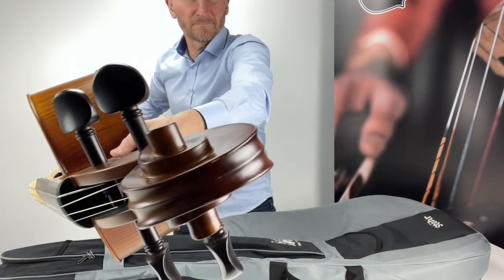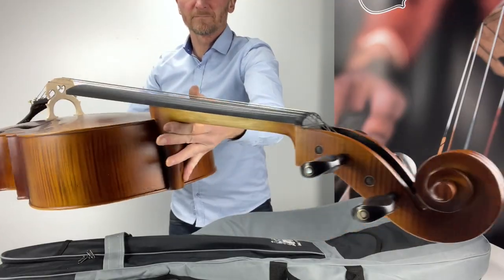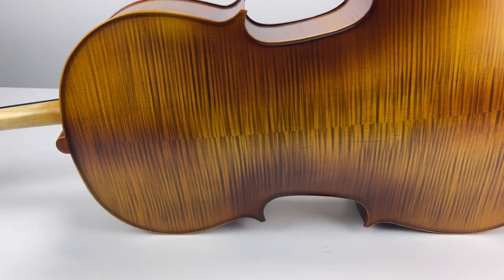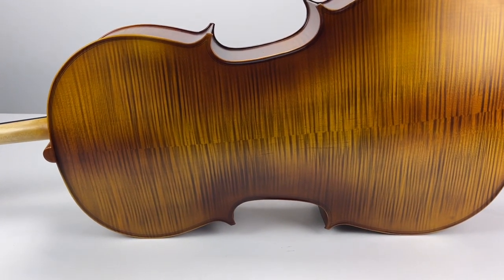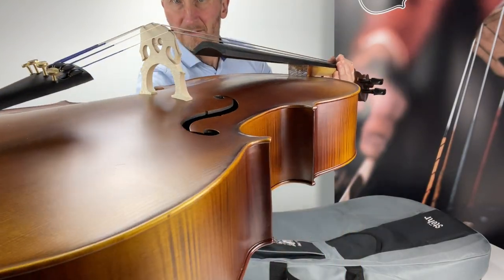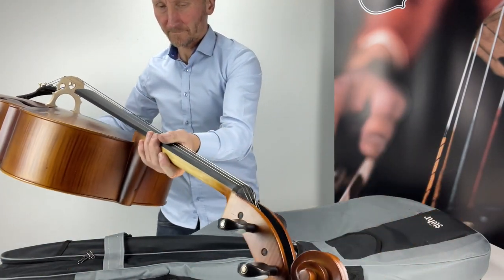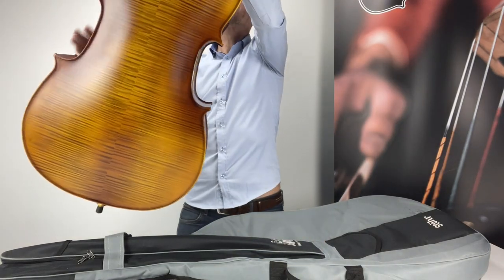Made with superior source timber, the Store Novara Cello Outfit has a full and rich sound. It has flamed maple back and sides and a full ebony fingerboard, pegs and fittings. The alloy tailpiece has four string adjusters and it has a very smart branded padded bag. The outfit comes complete with a brazilwood stick bow and Store student rosin.